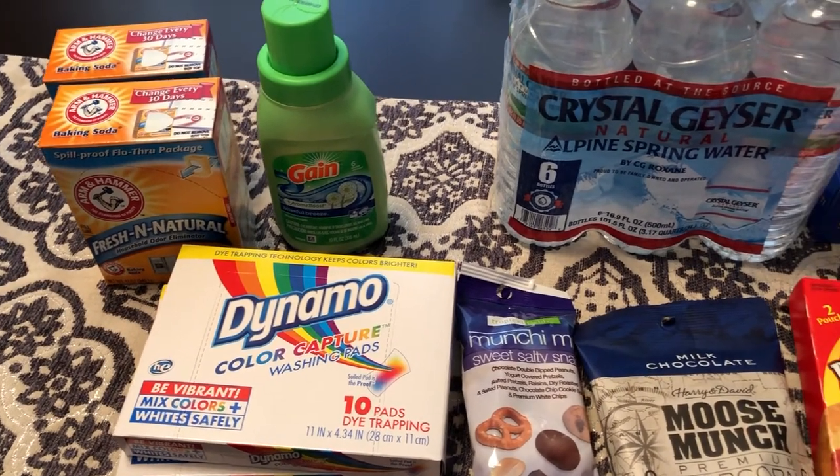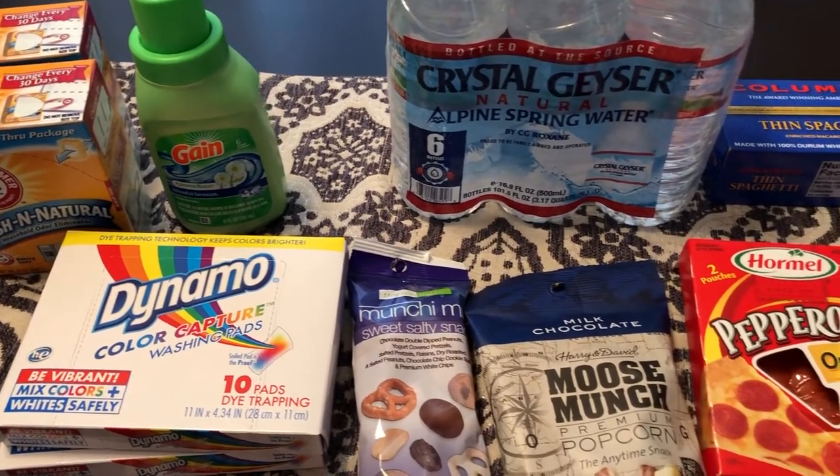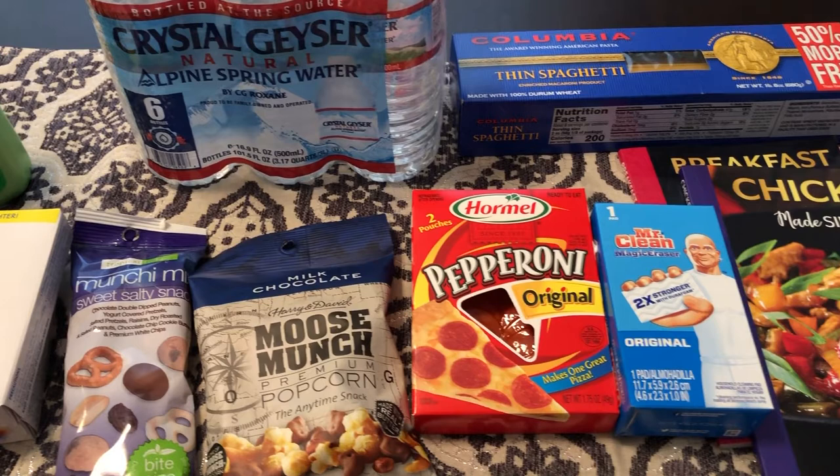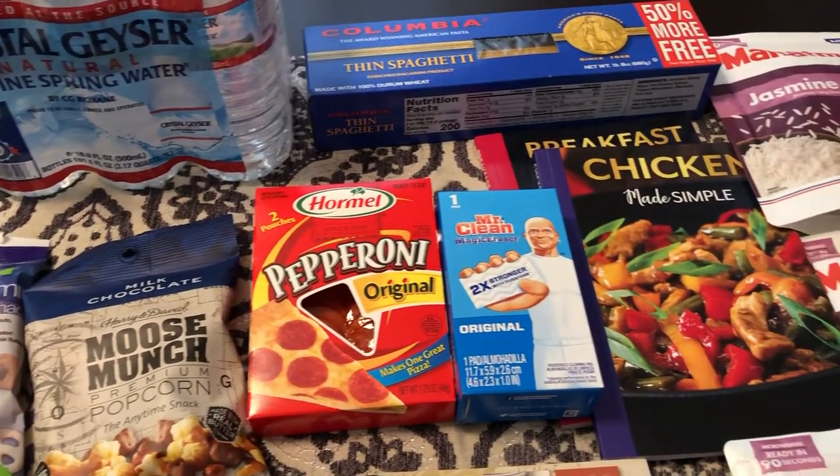Hey guys, welcome back to our channel. My name is Andrea with Foodimentary Adventures in Food. Our channel is all about the food — we do taste tests, recipes, grocery hauls, and what's for dinner.